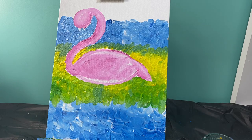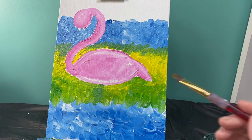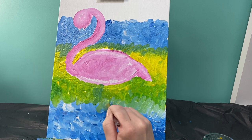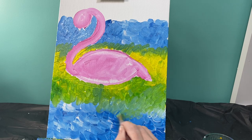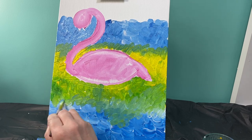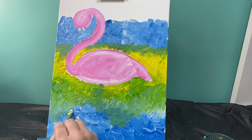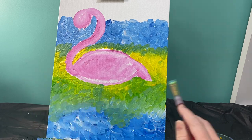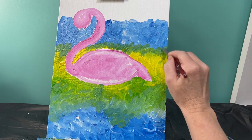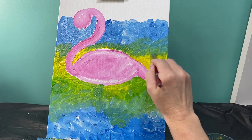Now we're going to blend these areas. With a clean brush I'm just going to make a line between the two areas, pull some of the color up a little bit higher, pull some of the green down a little bit lower. What we're trying to do is make it look like there's not a solid line between where the colors meet — bring some of that blue up, bring some of that yellow down, so it doesn't look like a design flaw. I'm going to wipe my brush off and do the same thing up here, blending and bringing some of those greens down a little bit.